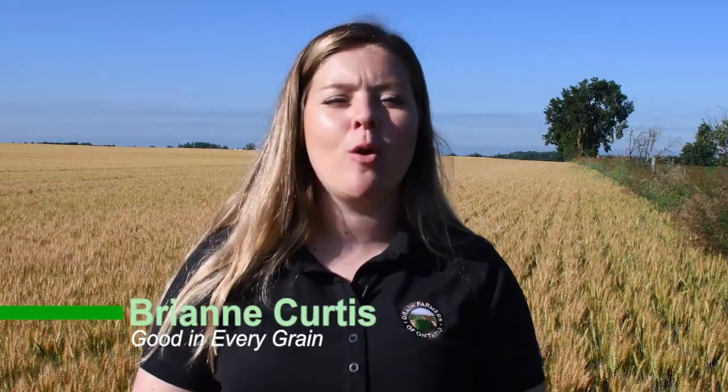Hi, my name is Brianne and I'm with my family outside of Guelph, Ontario growing corn, soybeans and wheat. Welcome to our wheat field. Today we're going to be talking about how a wheat plant grows.